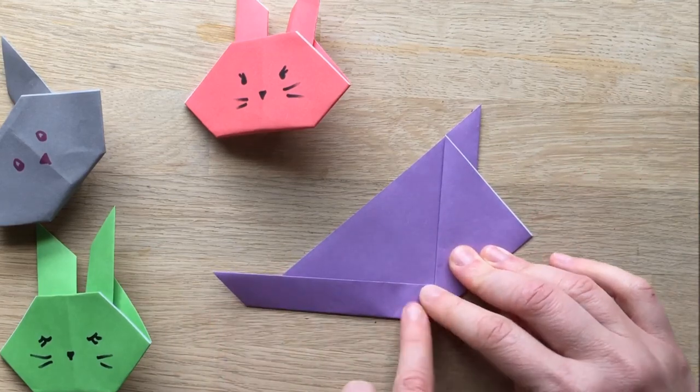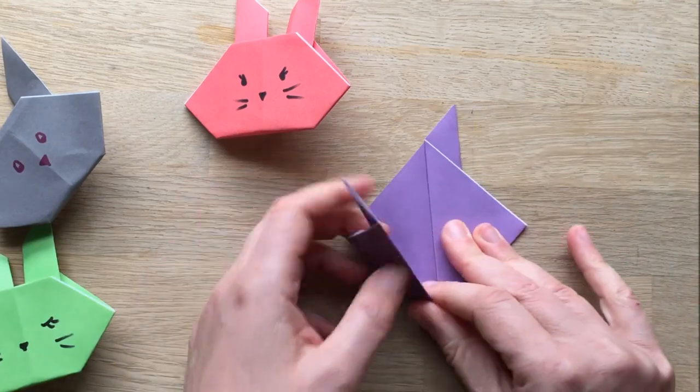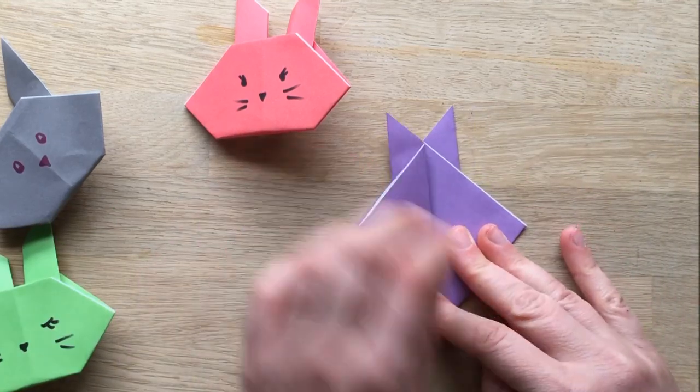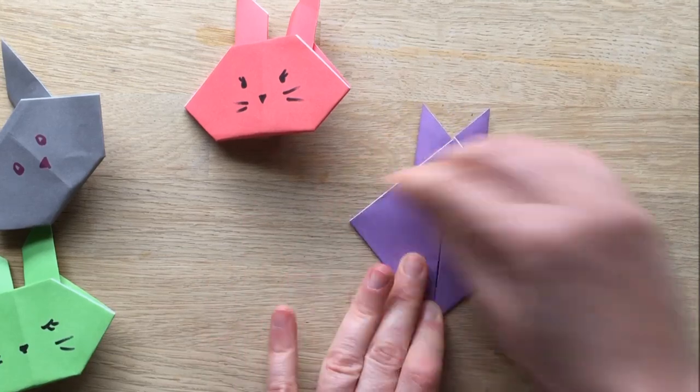Now you bring this edge and you bring it there. Here we go, like that. And then you make it nice and tight. The crease is really tight.